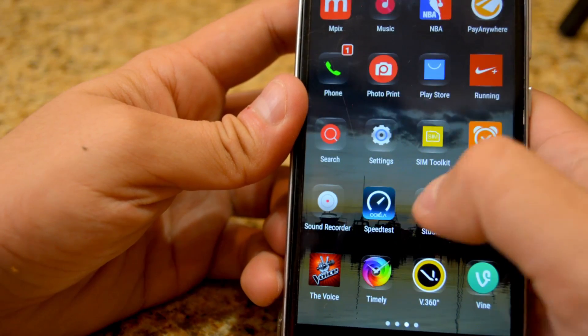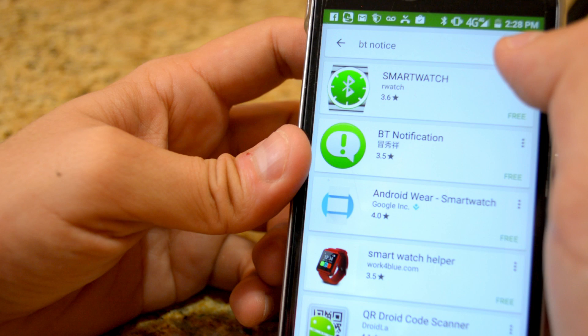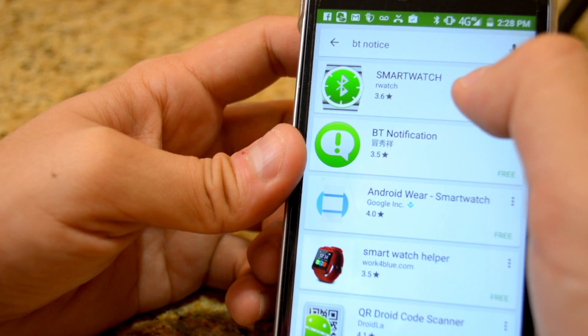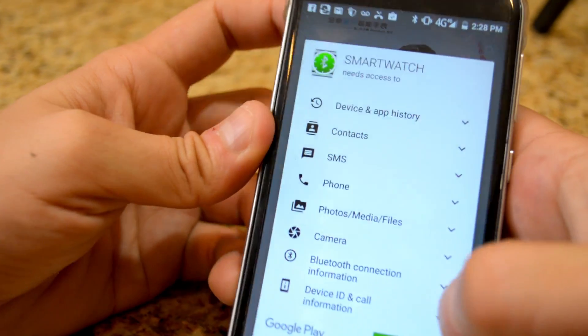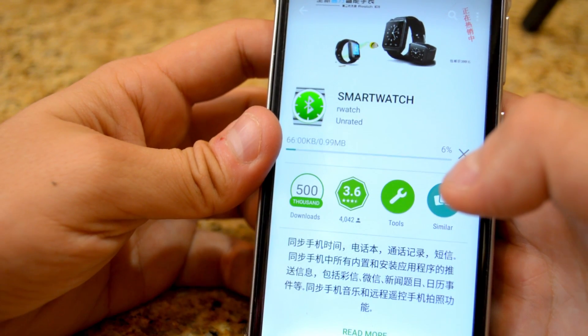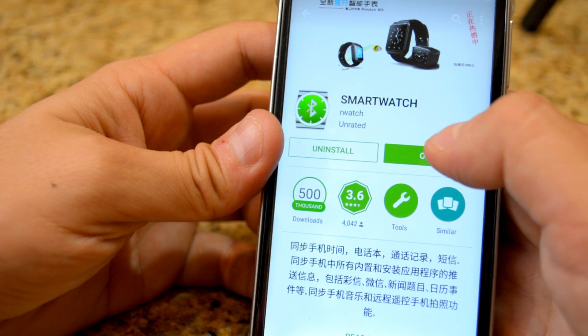I'm going to go ahead and go to the Android store. I searched BT Notice, and this app called Smart Watch pops up first, so I'm going to get that one. Install, accept. Okay, installing — installed.